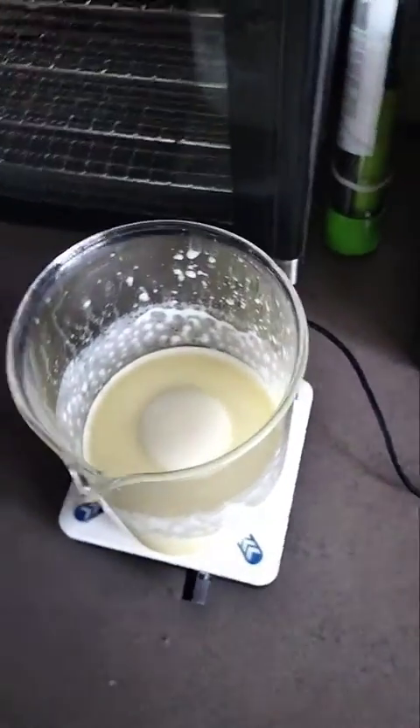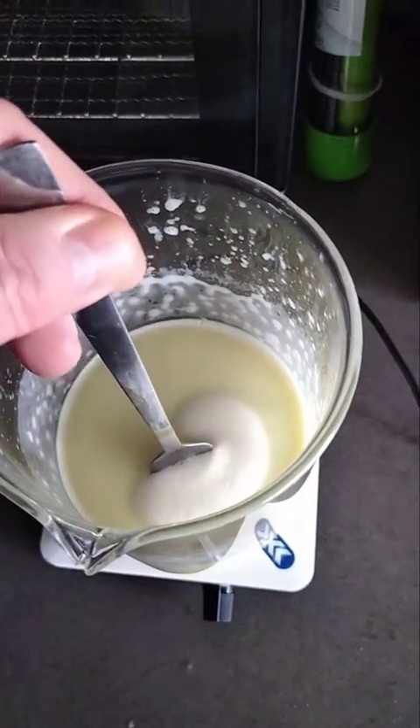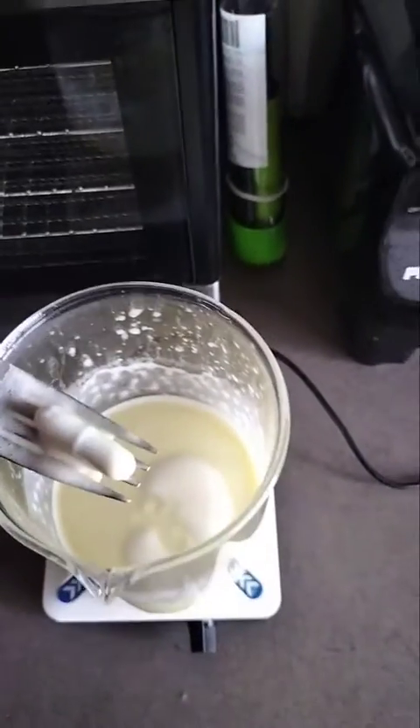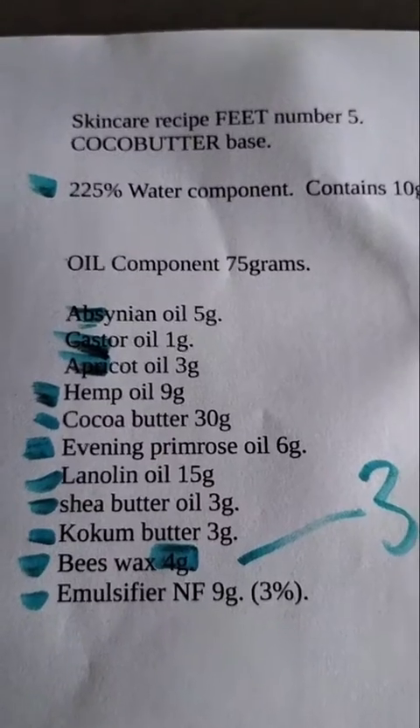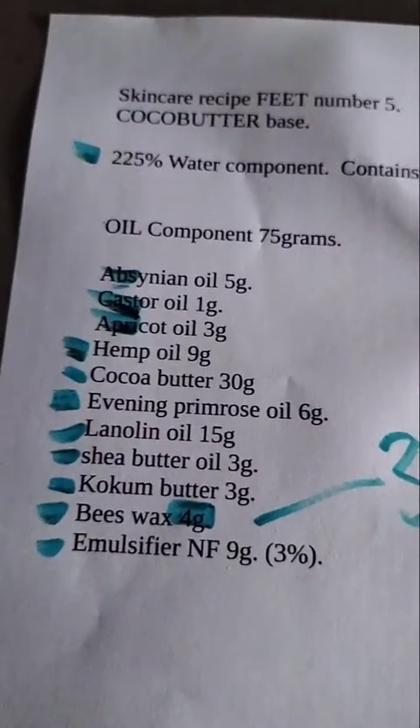Fishing out the bullet using my extreme scientific instrument — the bullet will be right in the middle. There it is — there's the magnetic bullet, and it's magnetized so it's sticking to the metal fork. I'll give it a wash in the sink. This is recipe number five, for the feet, and for once I decided not to put laurel berry in here.